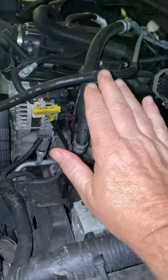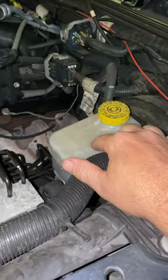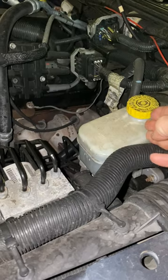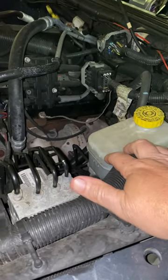Number three is the master cylinder itself. The valves inside the master cylinder can leak, and instead of pushing the fluid forward, most of it is leaking past the valve. That will give you a mushy pedal.